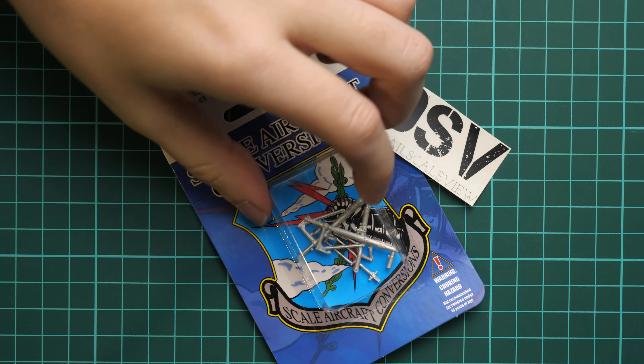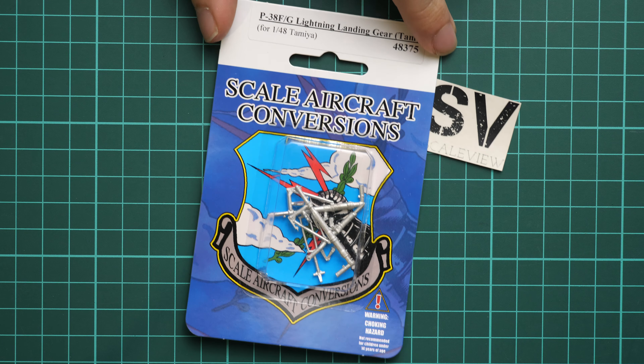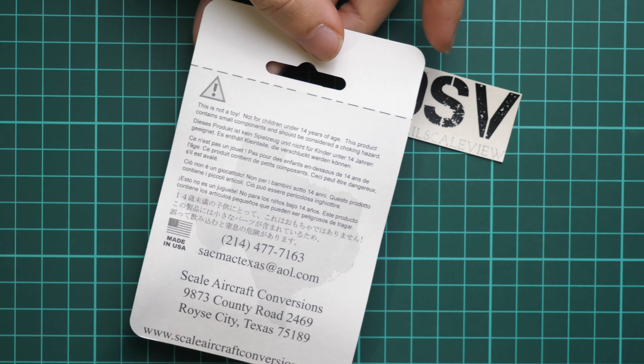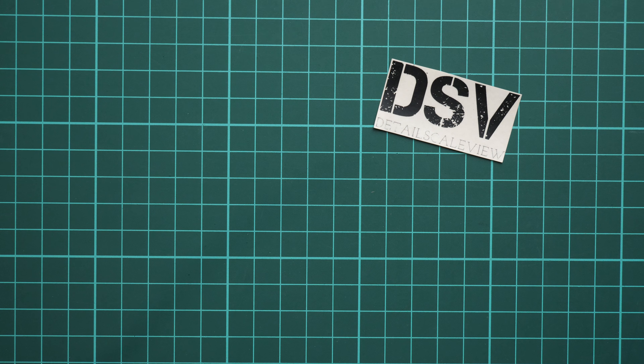We are going to open it and check it more closely. First of all, the packaging is typical — no surprises here. There is a clear frontal section so we can see the parts through it, and on the rear side there are some safety devices, but it's all standard. I'll need a sharp knife for opening this, so I'm doing that off camera to avoid hurting myself.